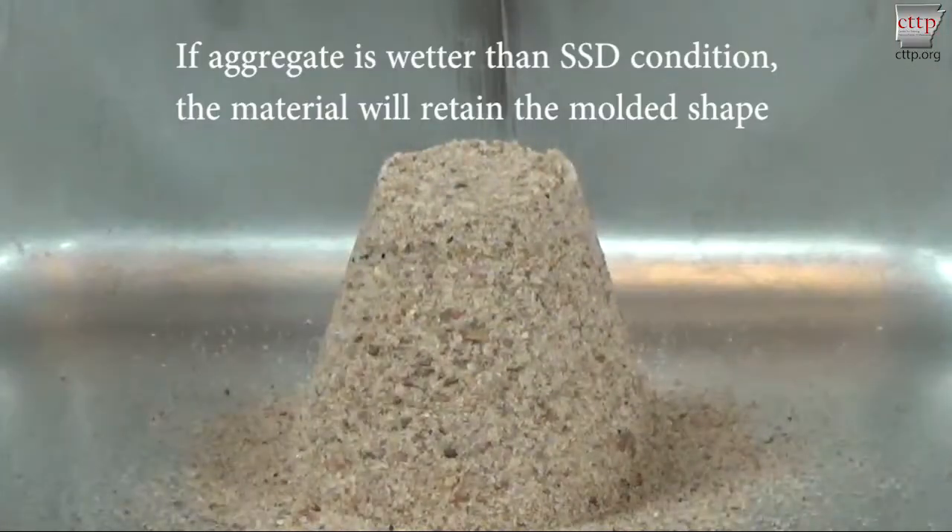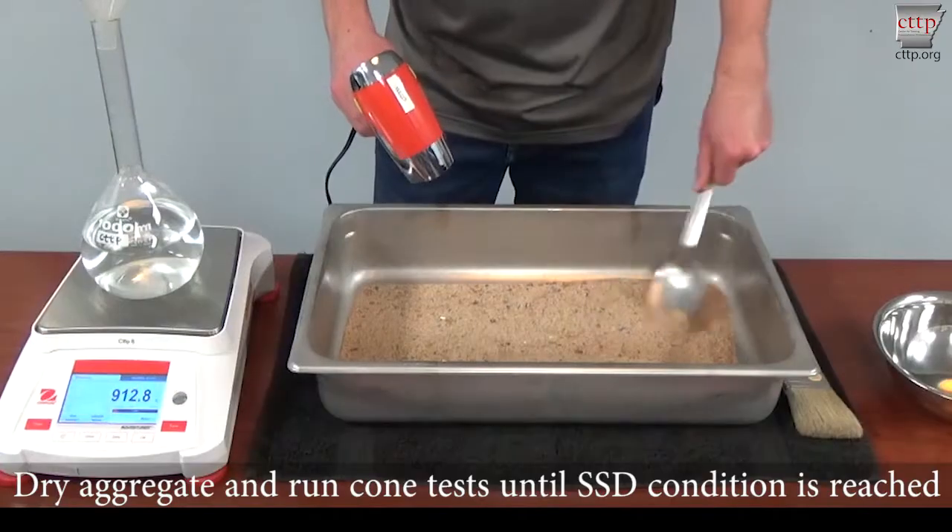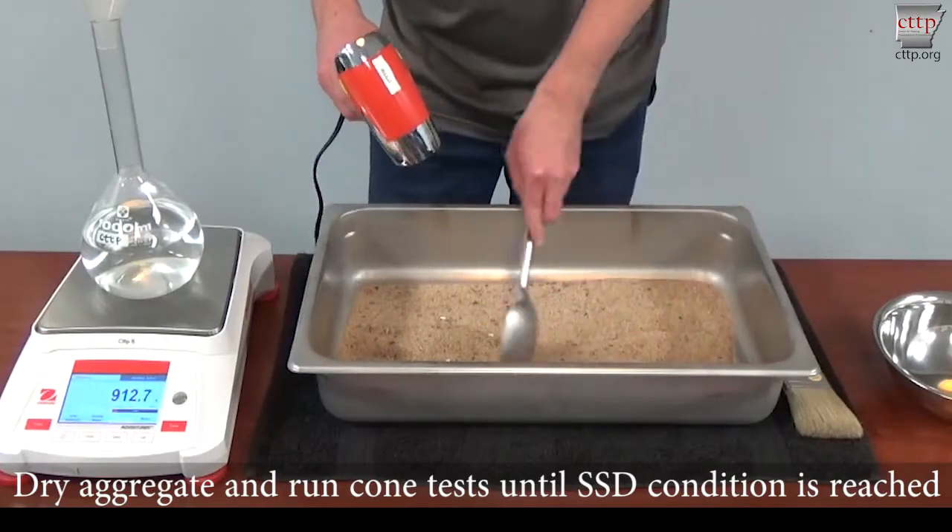For the first cone test, the aggregate should be wetter than SSD. If the aggregate is wetter than SSD condition, the material will retain the molded shape. Dry the aggregate by stirring and blowing warm air.